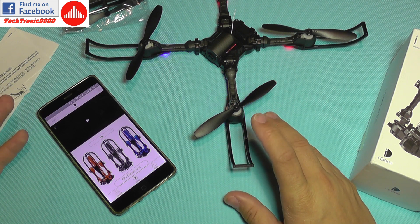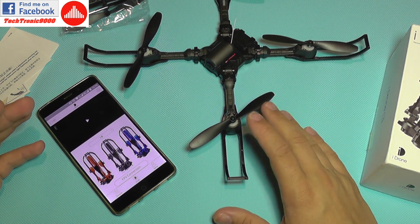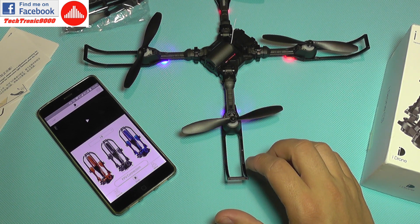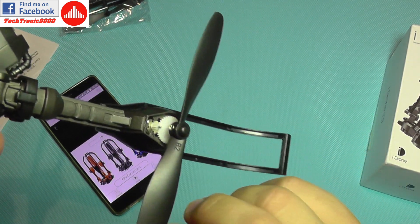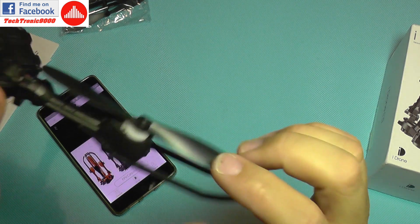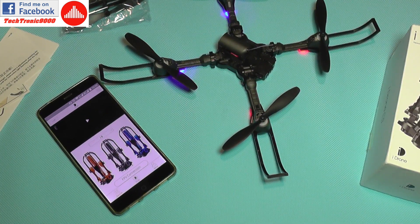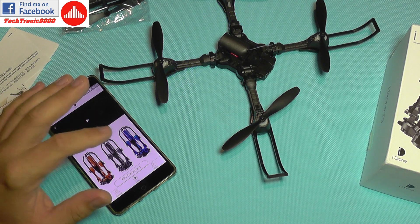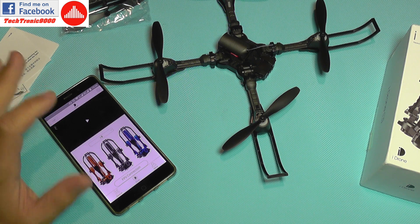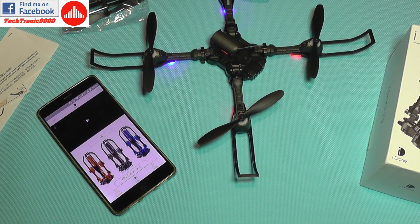We'll have some video footage from the flight test and see how this copes with outdoor environment, because I consider it to be more of an outdoor flyer at this size. Another thing to mention is that it has larger propellers and geared motors that look pretty large — knowing they are geared and larger, I expect them to have a longer lifespan than the direct drive motors used in similar-sized quadcopters. Be sure to follow my next upload for the second part — until then, bye bye.